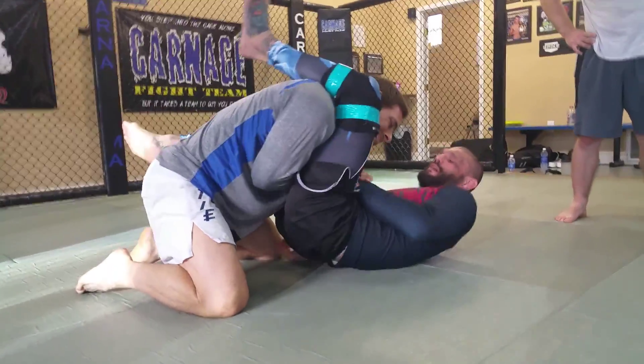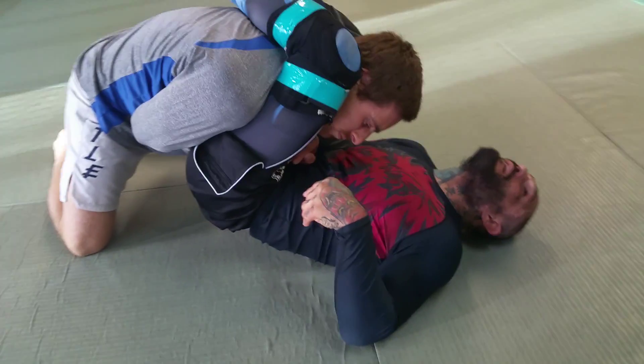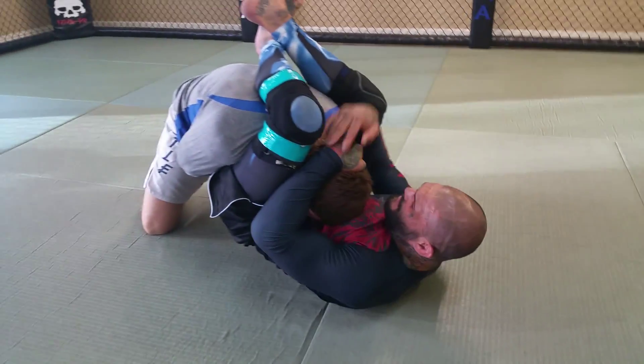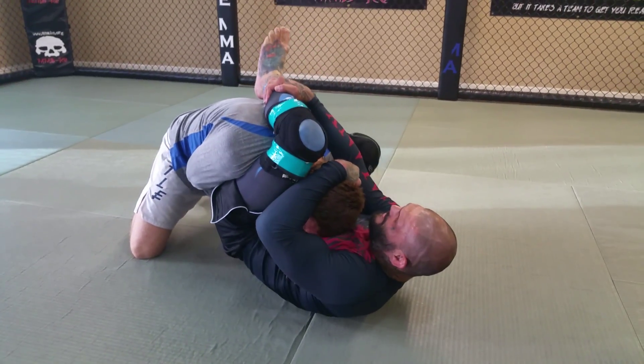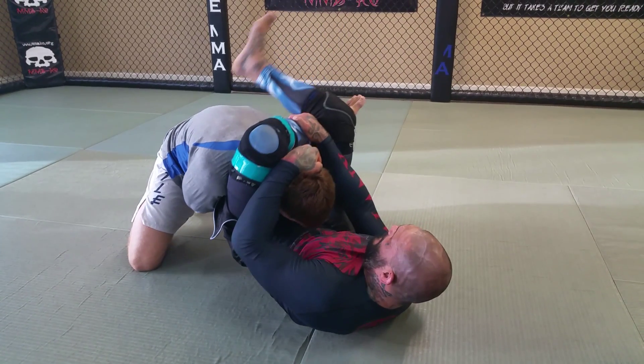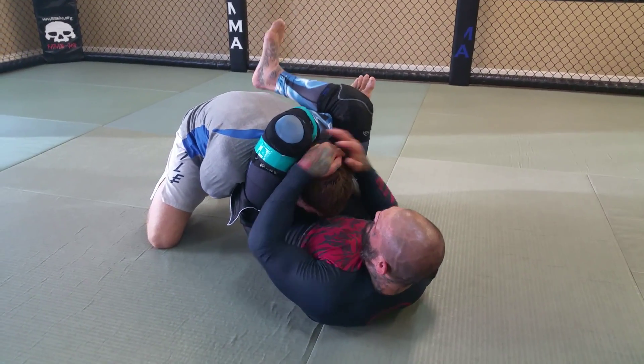I'm going to walk my legs up over his shoulder into the triangle. My hands come to his head, I grab my shin, foot in the hip, I lift my leg, I move it across his neck, I lock over my ankle. I squeeze and pull his head.